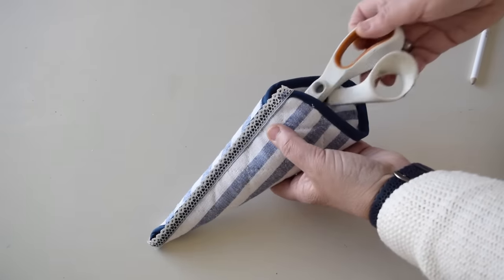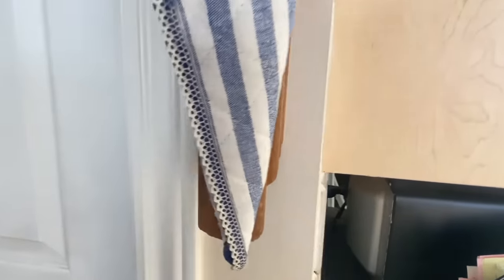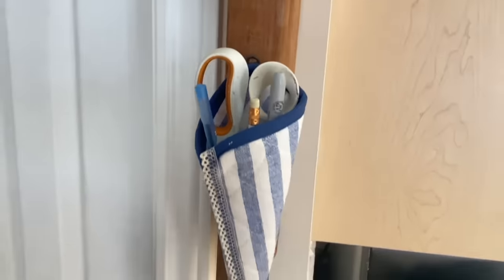Now I can slip in my scissors and the other things that I use daily. This is the perfect little place to get these things off my counter and hung up neatly where I can easily get to them.